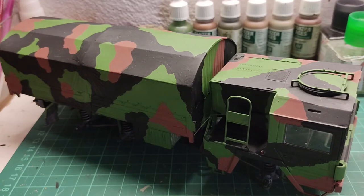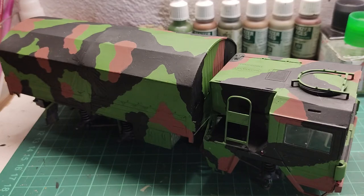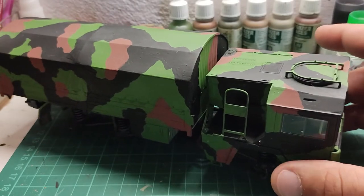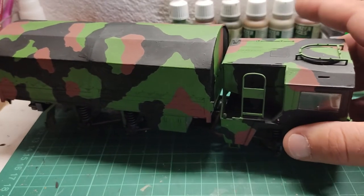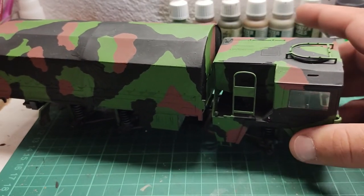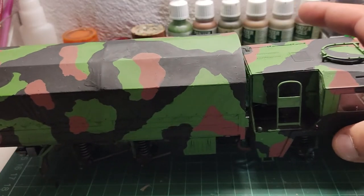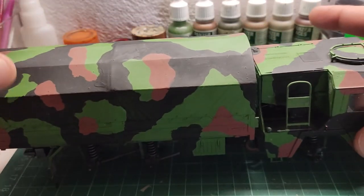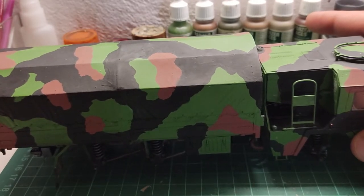Hey guys — it's been a few days for various reasons and I couldn't find my way to my workbench. Anyway, I've managed to paint the 3-tone camo scheme onto the MIN track, and I've also attached the track bed onto the rest of the chassis. So the track is almost complete assembly-wise. We still need to attach the road wheels, headlights, and side mirrors. Apart from that, everything else is in place and it's almost completed.